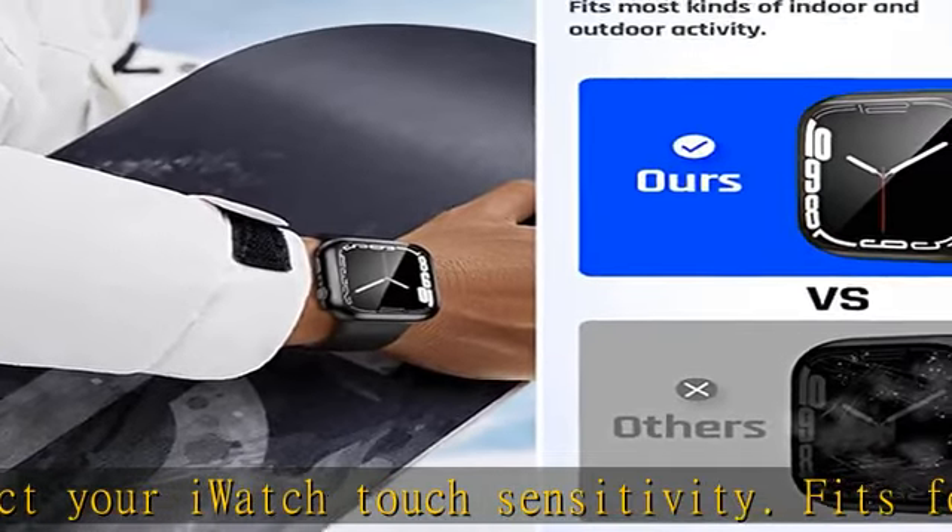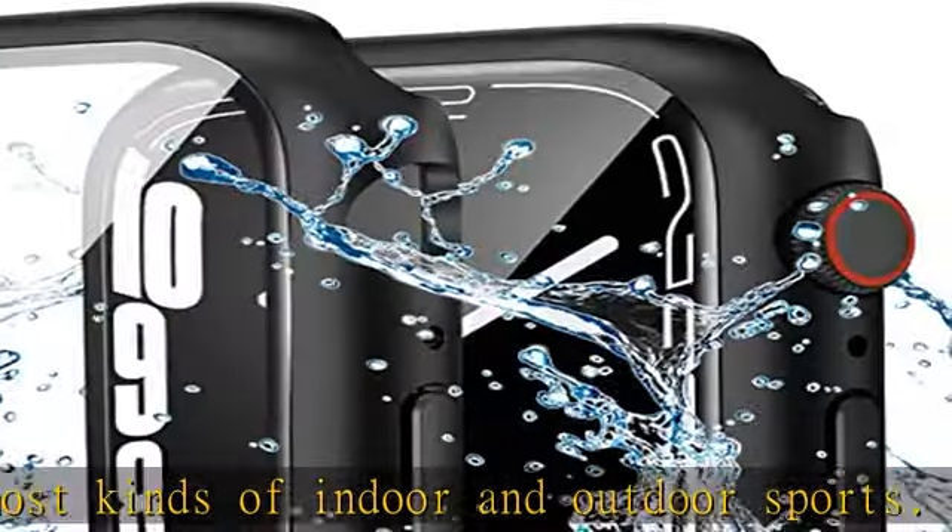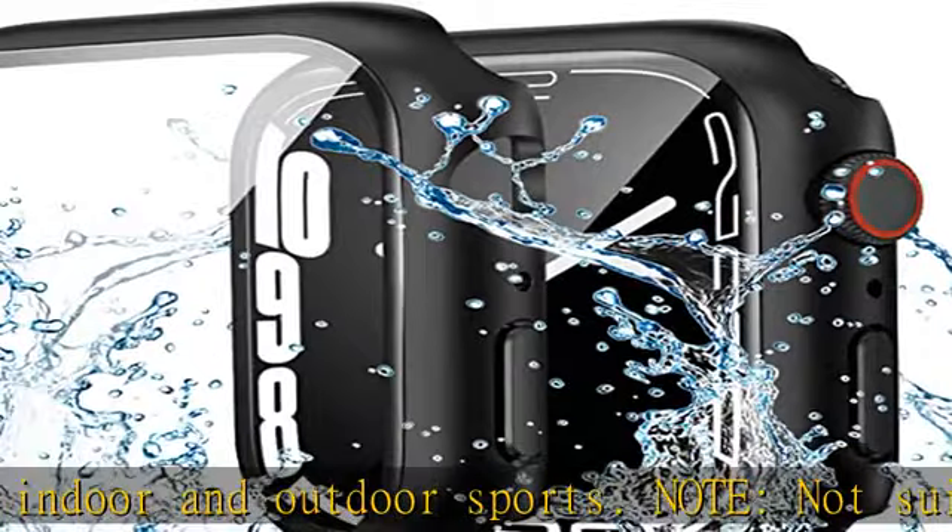Easy to take on and off — charge directly without needing to remove the watch case. Precise cutting allows access to all controls, buttons, sensors, and Apple Watch features.